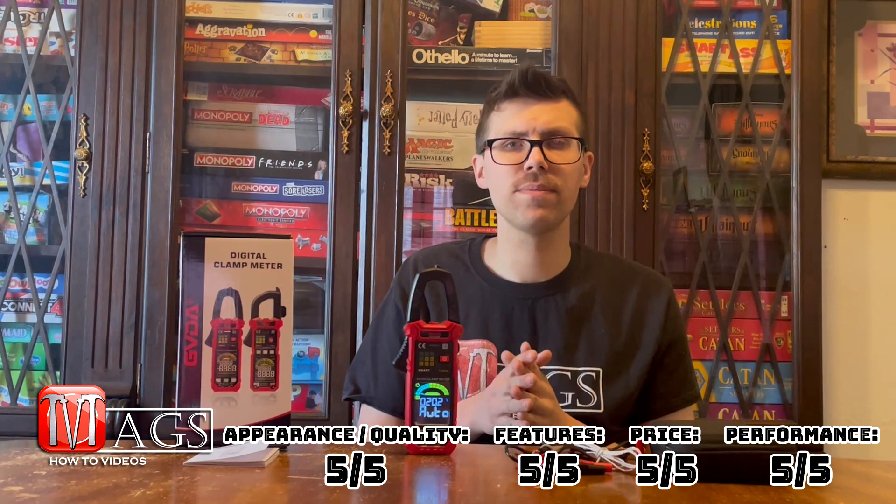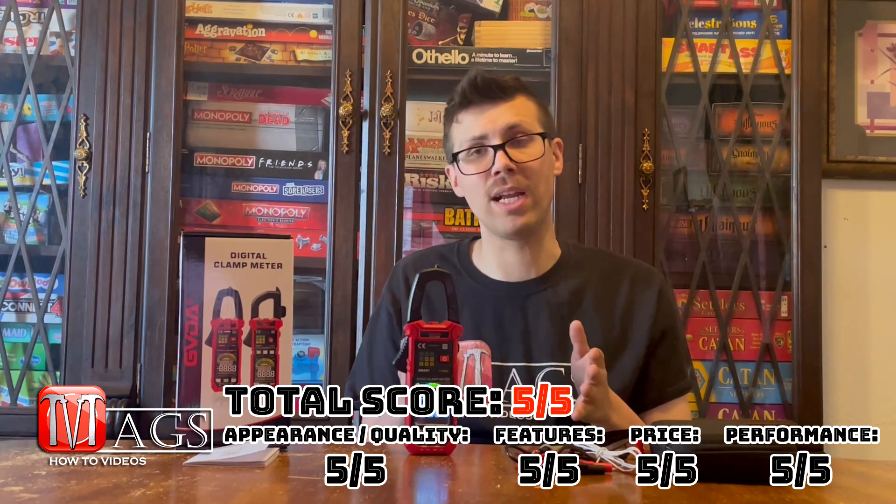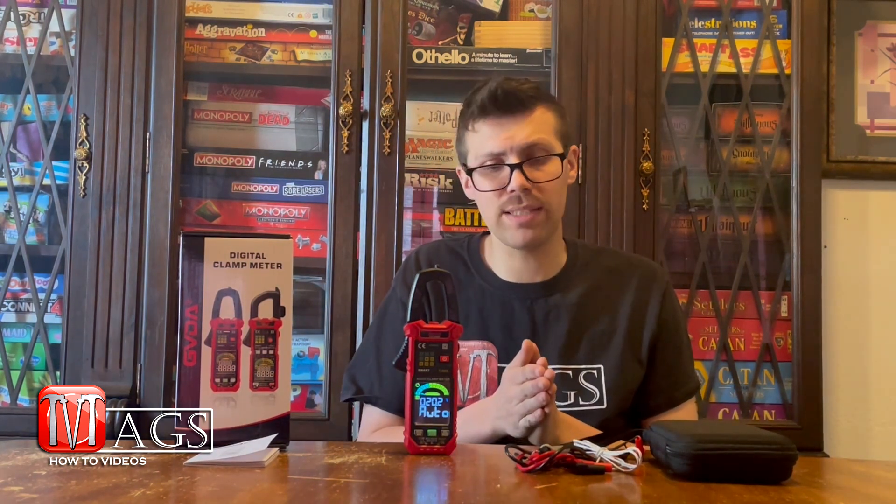So this is a perfect five out of five across all categories — I don't give that out too often. To improve: they don't include batteries; it takes three triple-A batteries. They could include them, or better yet install rechargeable batteries chargeable via USB-C. That would make the product so much better, even if it cost an extra five or ten bucks — it's already worth it.